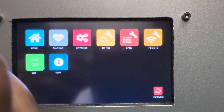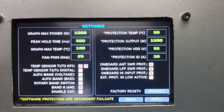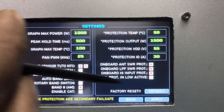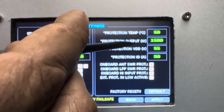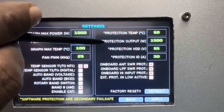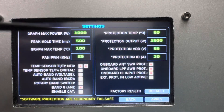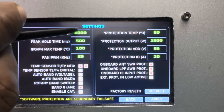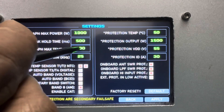Let's go back — this is the interesting one: the settings. All calibration is done in software. Here there's another page for software protection, where you can set temperature protection, output power protection, voltage protection, and current protection. Note there is an asterisk indicating software protection is a secondary layer. From here you can also change the maximum wattage and the scale of the power graph.